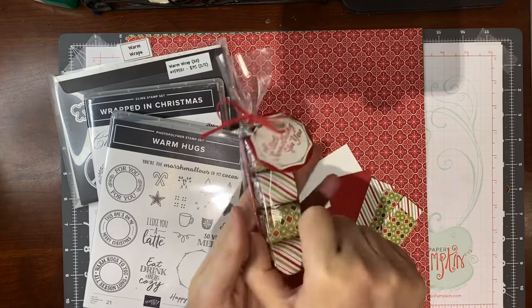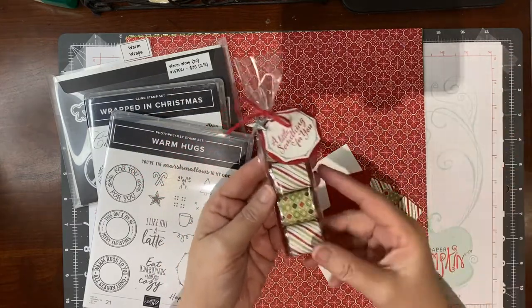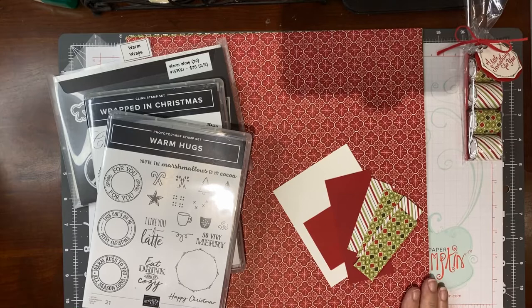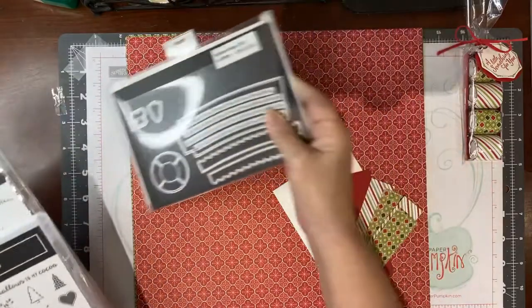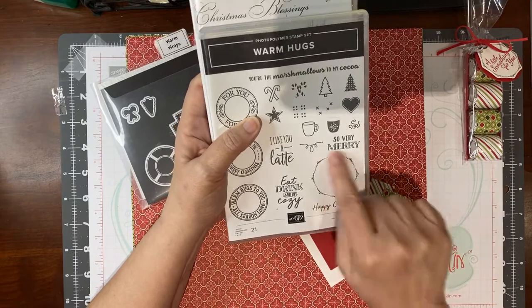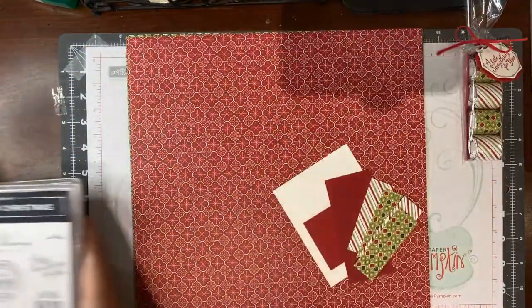This is a darling little treat holder. It holds Hershey nuggets and it can be customized for any occasion. We're going to do it for Christmas and we are going to use designer series paper from the Heartwarming Hugs suite. I have two stamp sets, Warm Hugs and Wrapped in Christmas, and dies that we will be using — a stamp that is an outline and one that says 'a little something for you.'